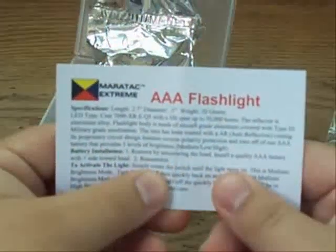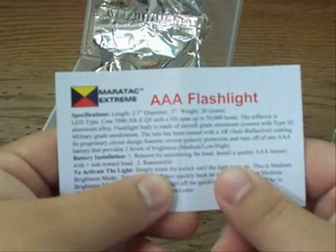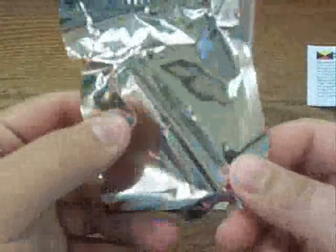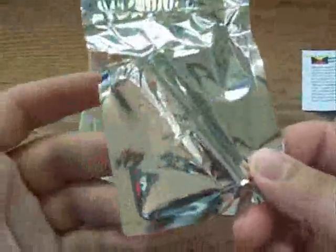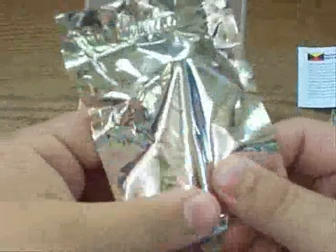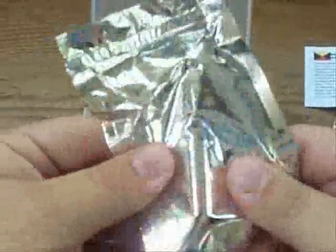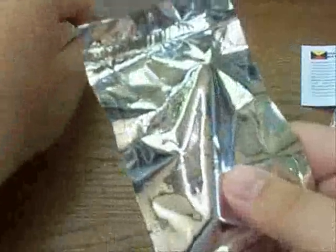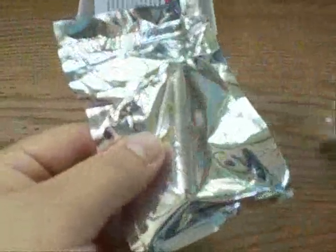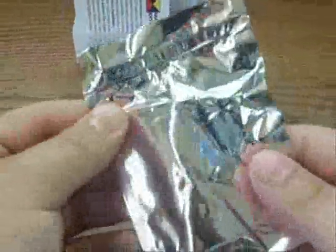This is a new Maratac triple-A flashlight — but how can this be any different? I already have a couple of them. I absolutely love these lights. In fact, I don't have any triple-A versions left because I had a contest and gave them away. When I saw this on their website I had to have it — it's just such a cool version of the Maratac triple-A flashlight.